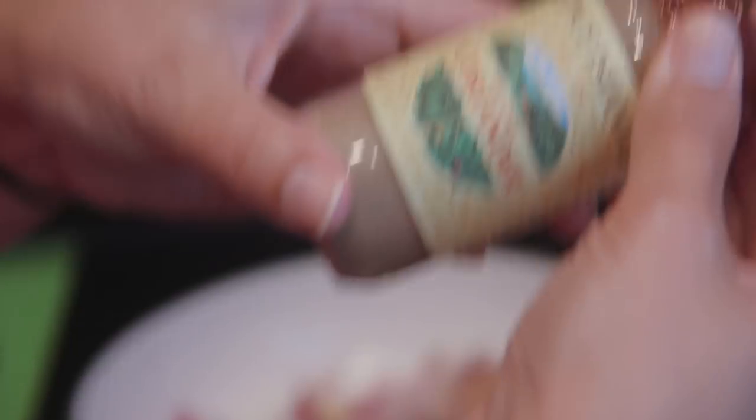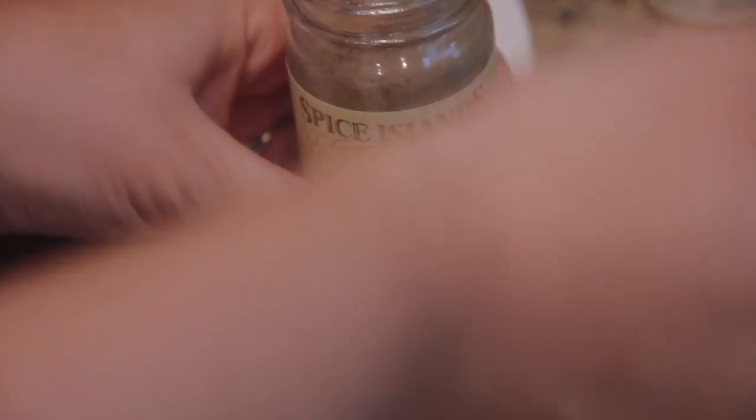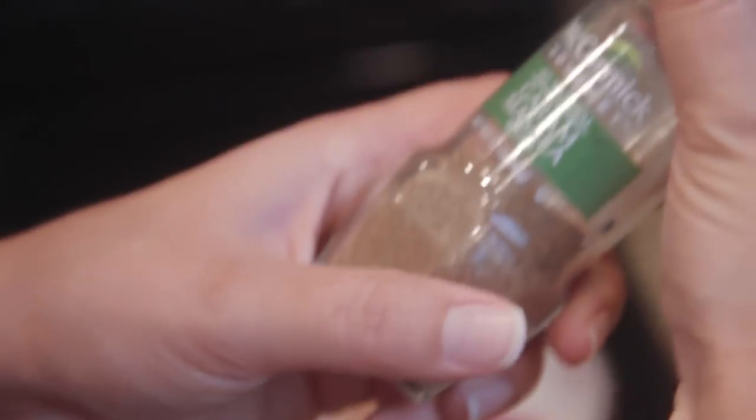I had to go buy some dunya powder. In America it's called ground coriander - I'll be like, it's dunya! What do we call it in America? Coriander, or we typically call it cilantro, and we use it fresh in Mexican food. Stick a little bit of this in there. We've got a masala, stick a little bit of that in there.